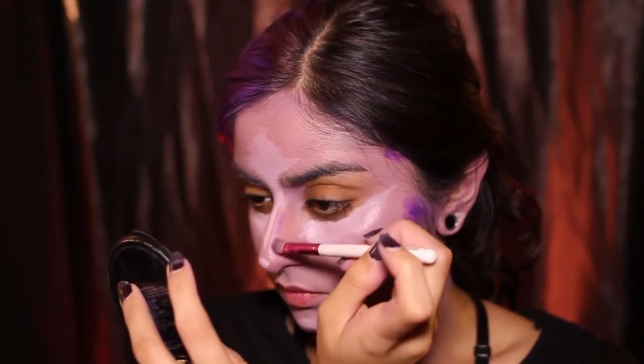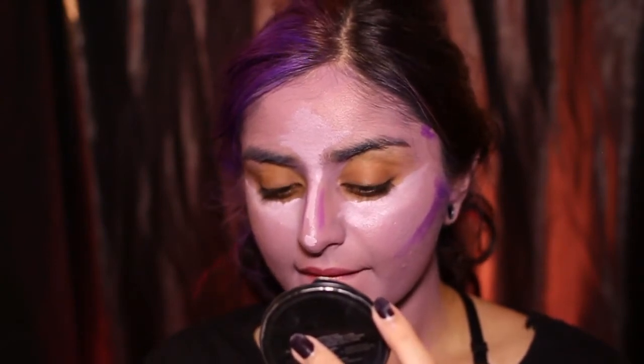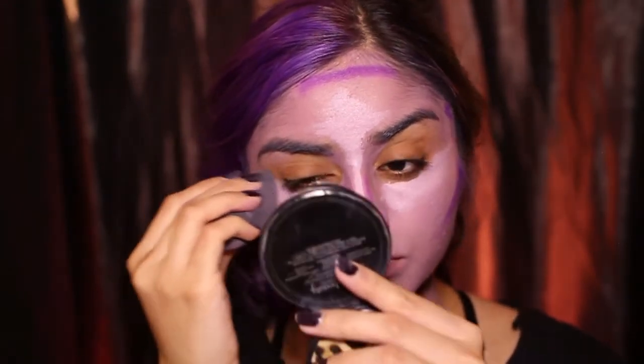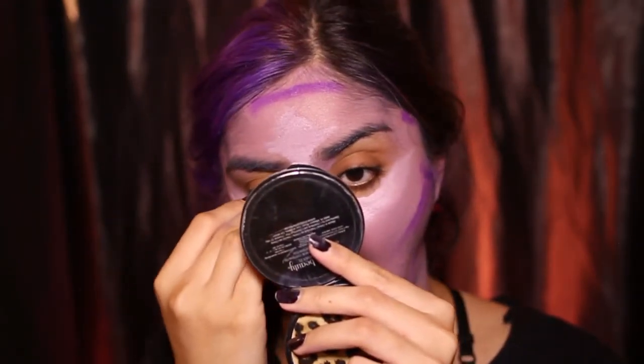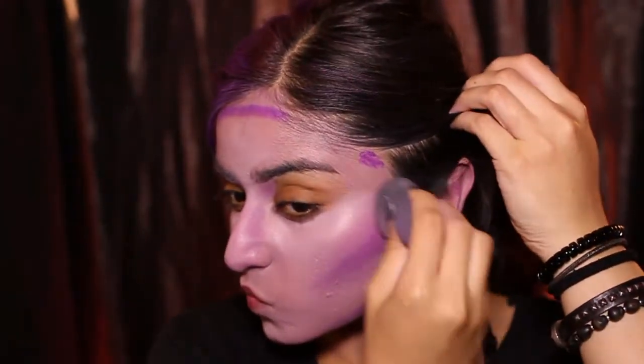Now I used that same mixture, added a bit more blue to create a contour shade, and added a bit more white to create a highlight shade. Then I do the Instagram baddie thing where you draw all these lines on your face for contouring. Then you blend, blend, blend with a blendy sponge. It's not very complicated — it's just purple. Now I'm taking some translucent powder and applying that all over my face.